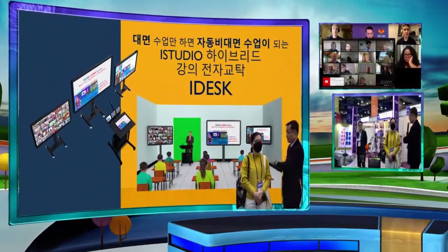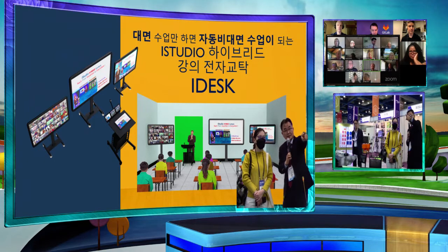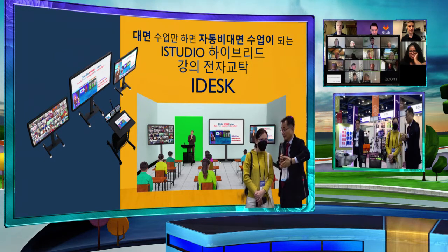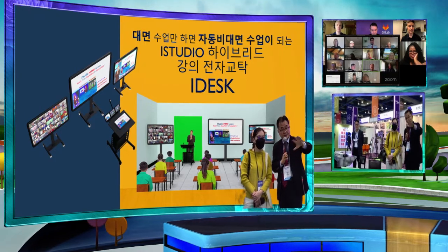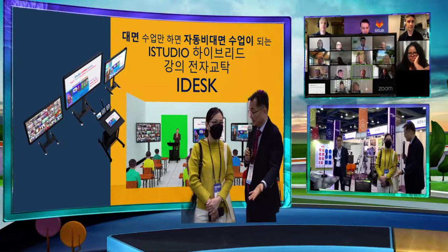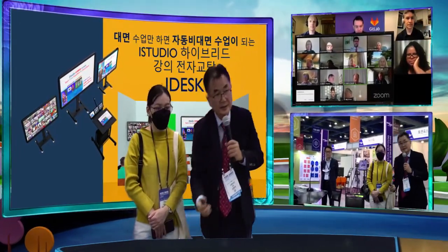This is a studio without green screen or any chroma key — you can see on the other monitor we are showing without any green screens. All this motion and movement is fully automatic; I'm not touching any device here.